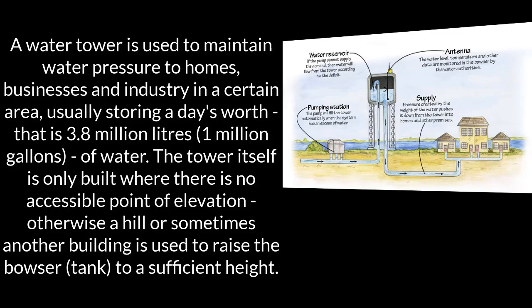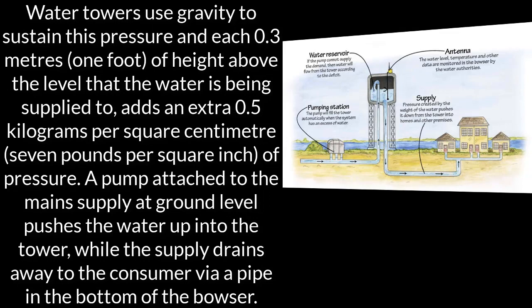and industry in a certain area, usually storing a day's worth — that is 3.8 million liters or 1 million gallons of water. The tower itself is only built where there is no accessible point of elevation; otherwise a hill, or sometimes another building, is used to raise the tank to a sufficient height.